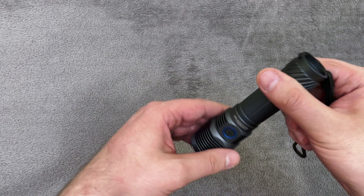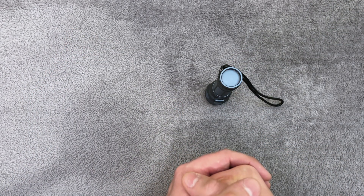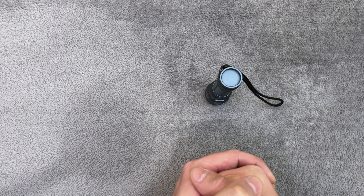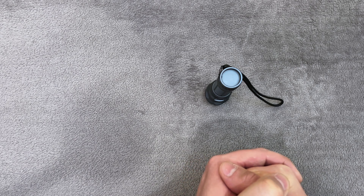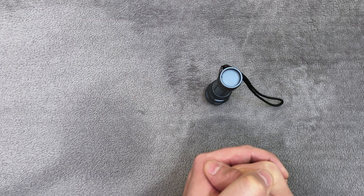And that's about this flashlight — it's perfect. Thanks for watching, guys. Don't forget to subscribe to my channel and help me grow. I'll see you in the next video. Goodbye.